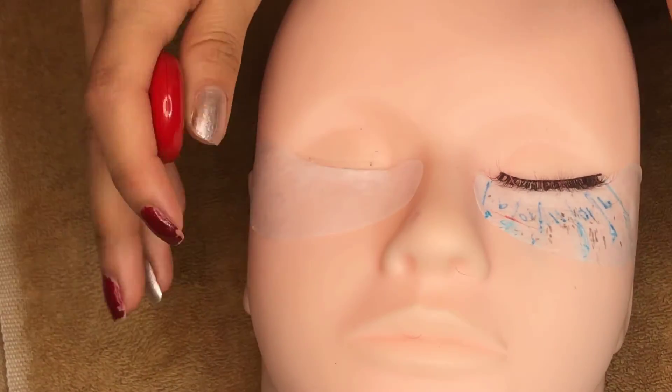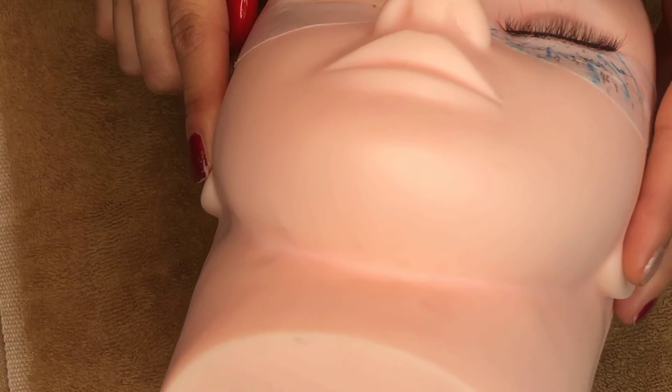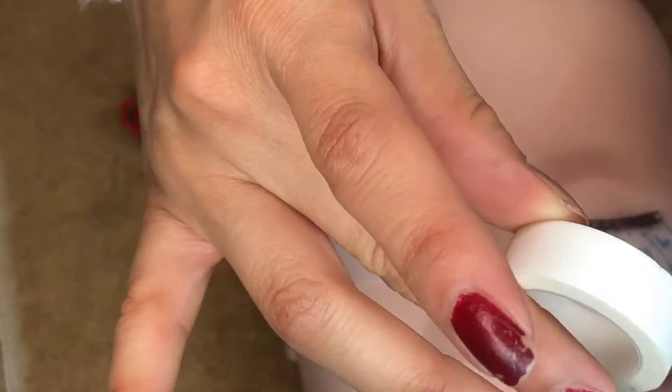Okay guys, so this is our mannequin head and hopefully you can see these lashes here a little better. I went ahead and placed my gel pad down, so now we're just going to go ahead and place our tape.